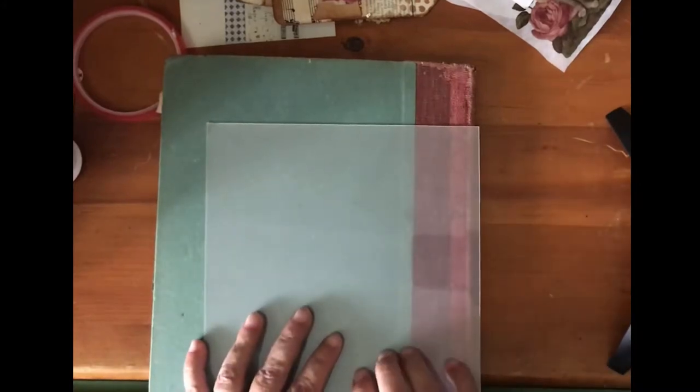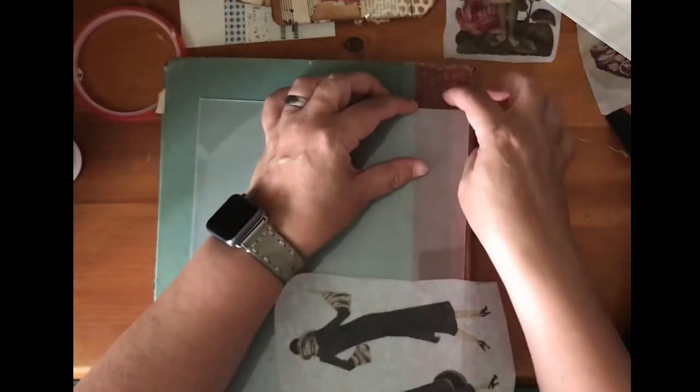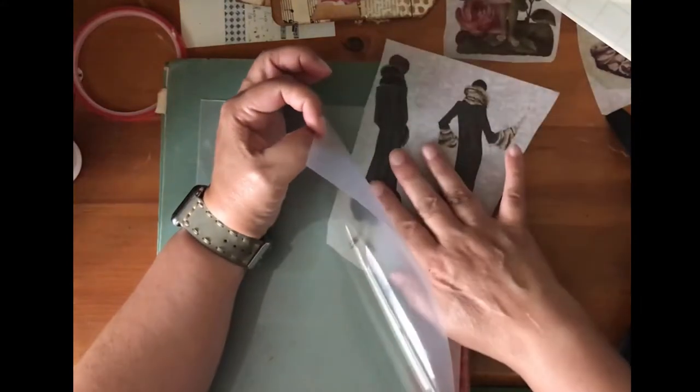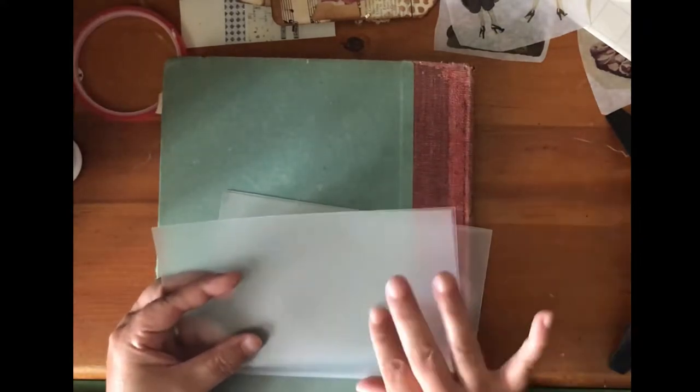The very last thing I tried: if self-adhering laminate is going to be tricky — and I messed one up really, really bad, it crinkles into a ball — I thought regular laminate paper would be perfect. I just won't run it through the laminator, and I'll be able to use my tissue paper in there. But it's kind of staticky, and it's almost impossible to physically get tissue paper into it. Plus if you leave it on your desk for a bit, little goobers stick to it everywhere. So real laminate paper doesn't work at all.